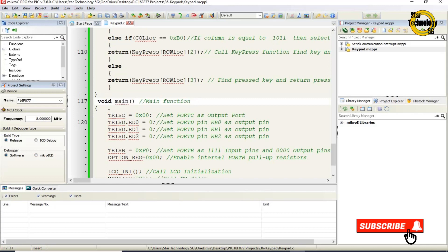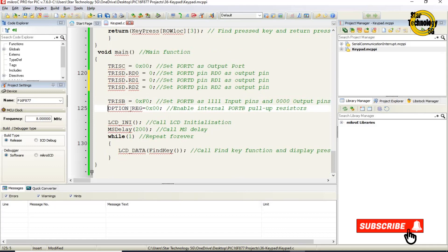In the main function: TRISC is set to 0x00, making port C an output port. TRISD pins RD0, RD1, and RD2 are each set to 0 as output pins. TRISB is set to 0xF0, making the upper 4 bits of port B inputs (columns) and the lower 4 bits outputs (rows). OPTION_REG is set to 0x00 to enable internal port B pull-up resistors. lcd_init is called to initialize the LCD, then ms_delay 200 is called.